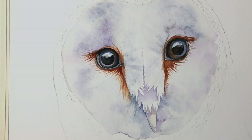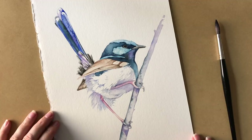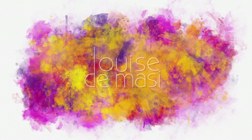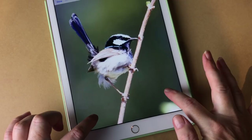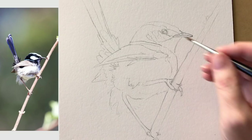Hi guys, I'm in the middle of painting a large barn owl painting — that's going to take me a few days to finish. In the meantime, I thought I'd show you a painting that I did last year. This is a little fairy wren. The last fairy wren I demonstrated was facing the front, so this one's turned in a different direction. Let's take a look at it and the reference photo that I took. This is one of the male fairy wrens that lives down the back of our property.